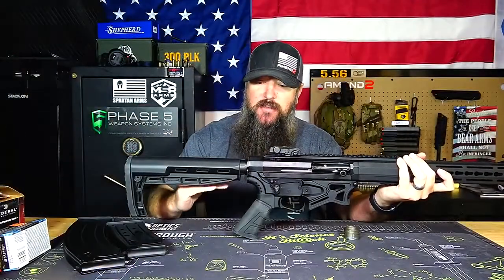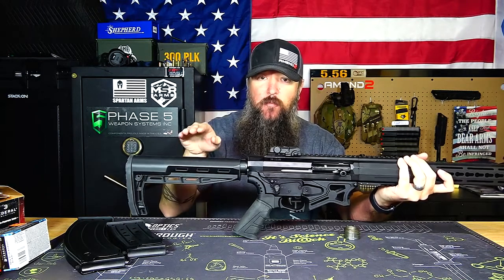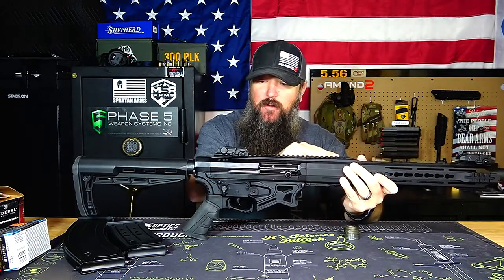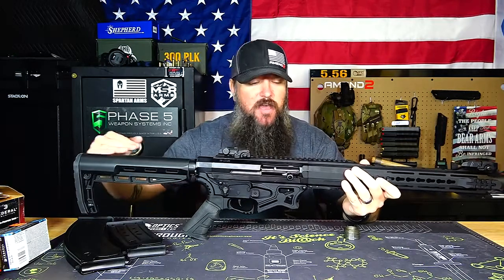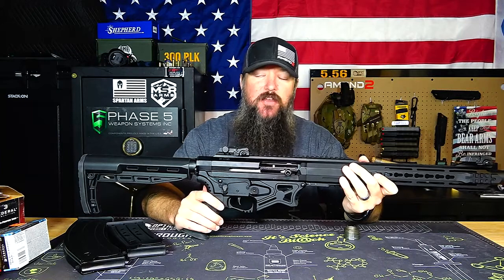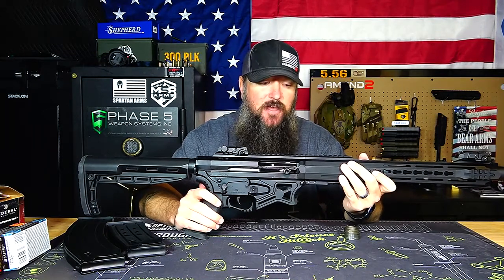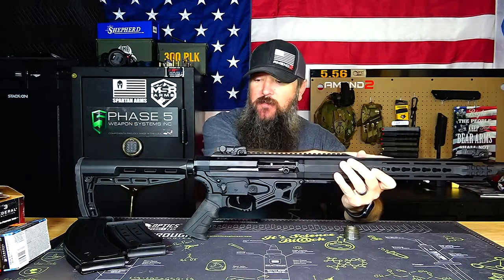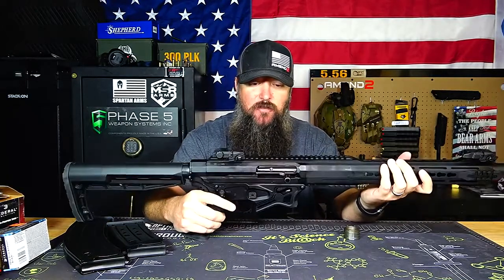With a traditional shotgun that has a stock lower than the bore, you have a lot of weight above the contact point with your body, which leads to more muzzle rise. But on this gun, everything works in line with one another — the gas piston system works in line with the bore, the recoil comes back directly in line with the stock. Having everything in line makes for a much more shootable 12-gauge. Even shooting high-brass heavy loads and slugs, it feels a lot better than some $1,500 to $2,500 shotguns I've shot that don't feel this soft or this good.